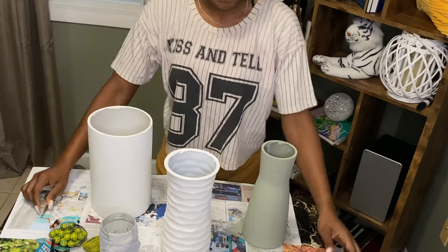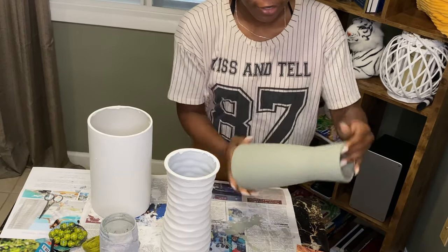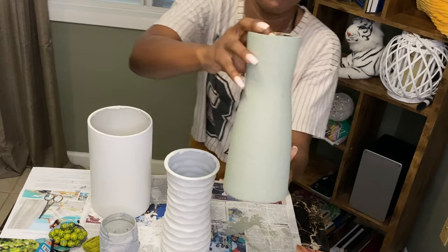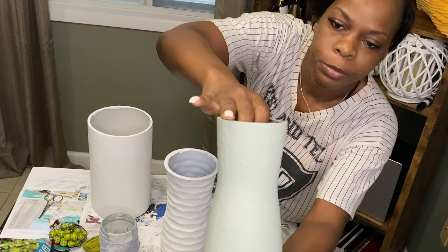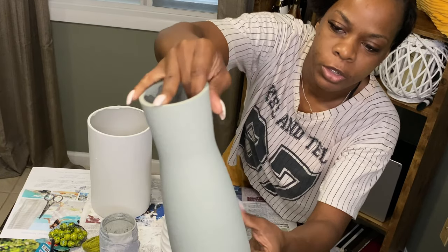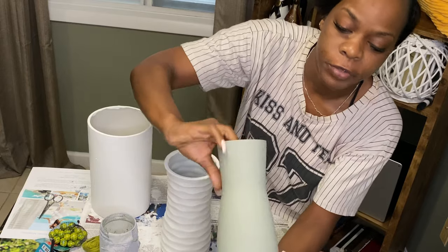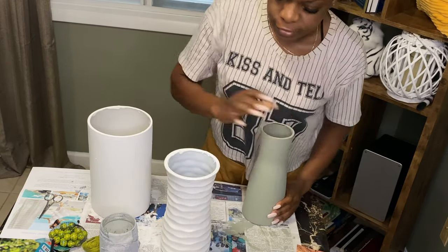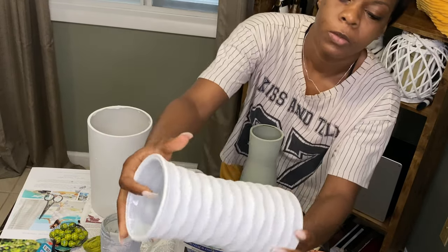It is the next morning and the finished product has dried. They are fully dried — let me give you a close-up. It looks like a really nice ceramic vase that I would have bought in a store, except we did it ourselves. Here is the white one.